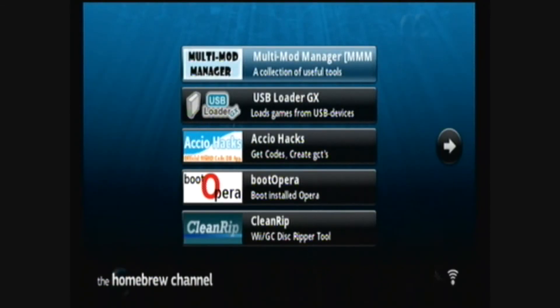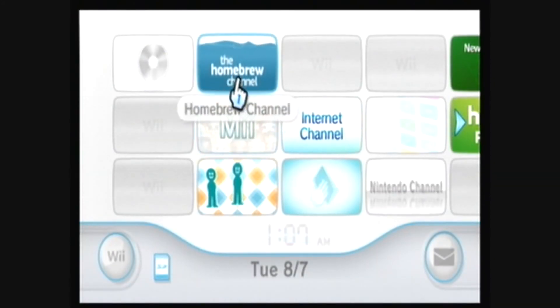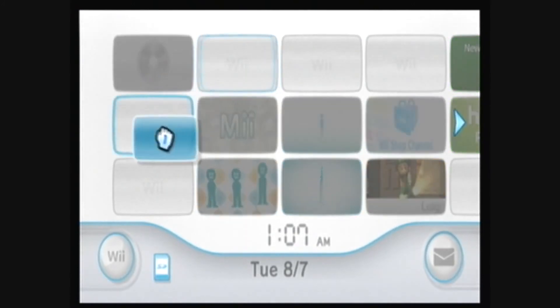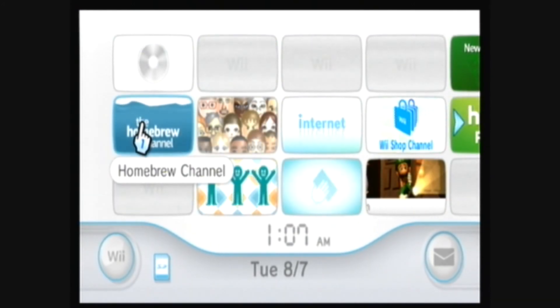It should go to the Homebrew Channel. This is where all of your apps on your SD card will appear. You can press Home and exit to the system menu. And there it is — the Homebrew Channel. Enjoy the Homebrew Channel on your Nintendo Wii.